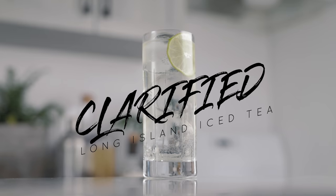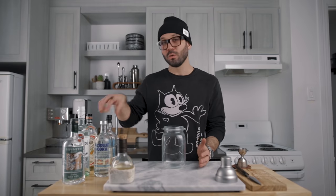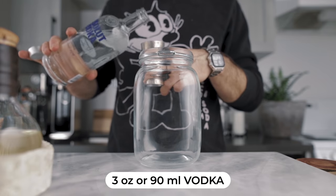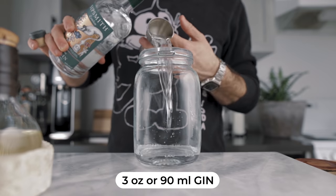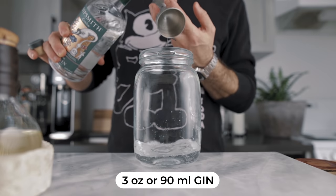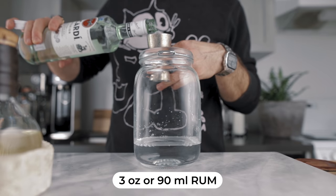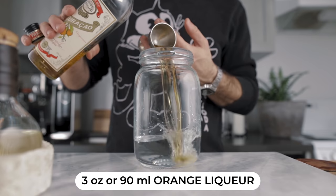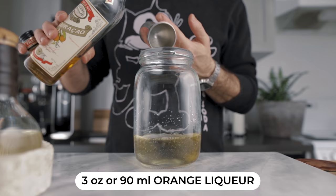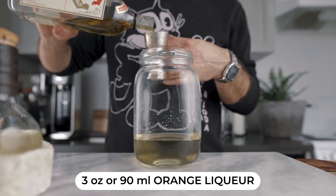We're going to start with the clarified version — we're going to make a big batch, and you'll understand why later. For that you're going to need a large glass vessel. We'll start with three ounces of vodka, three ounces of gin, three ounces of tequila, three ounces of light rum, and lastly three ounces of orange liqueur. Usually we'd go for a triple sec or a white curaçao — I only have a dry curaçao.